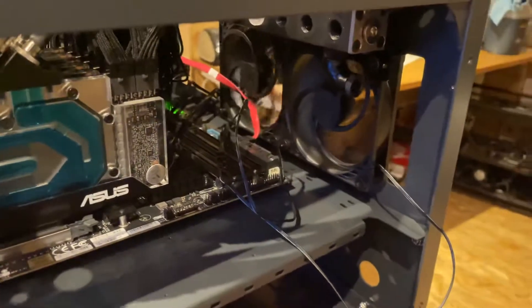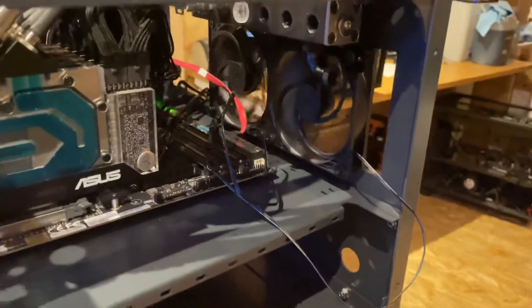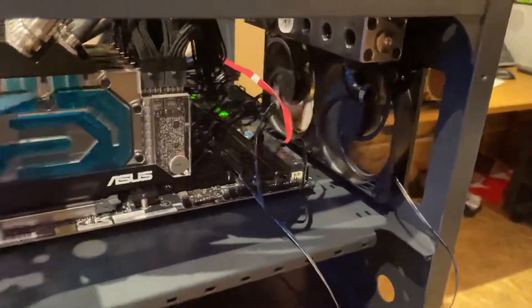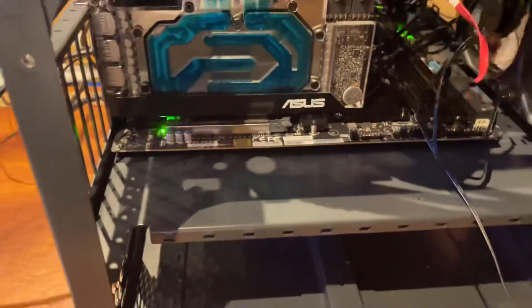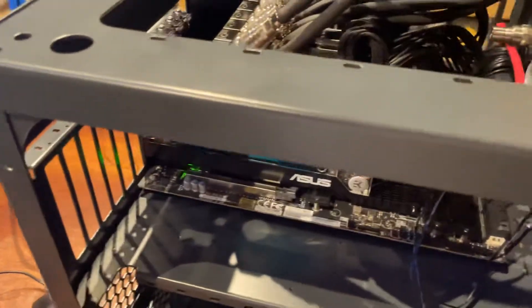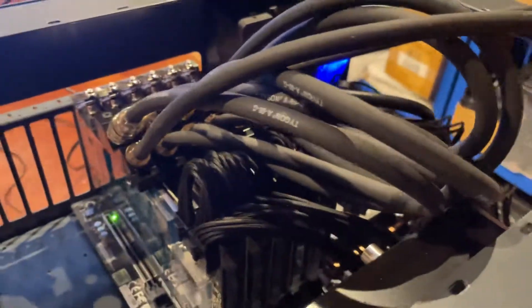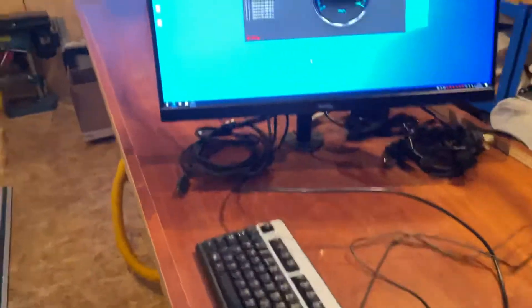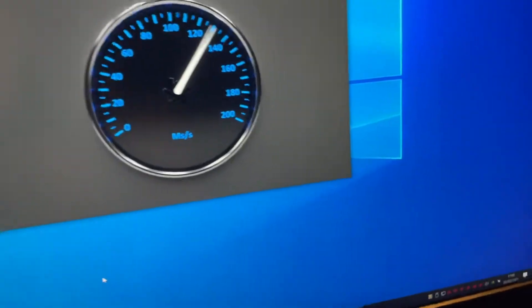We've just got a couple of PWM Arctic P12s with no fan control going on at the moment. The actual noise you can hear is from the 8Pack two-kilowatt power supply underneath, which doesn't have an eco mode, so it's just a bit loud — though it's not that bad.